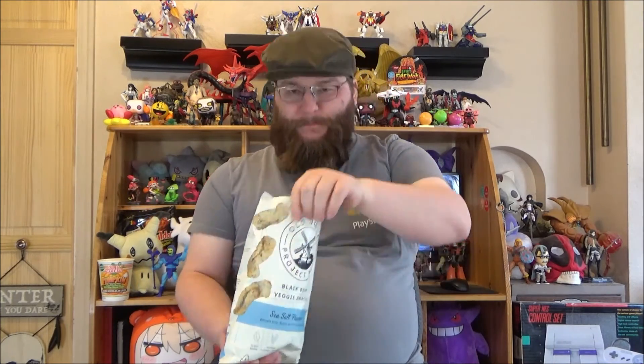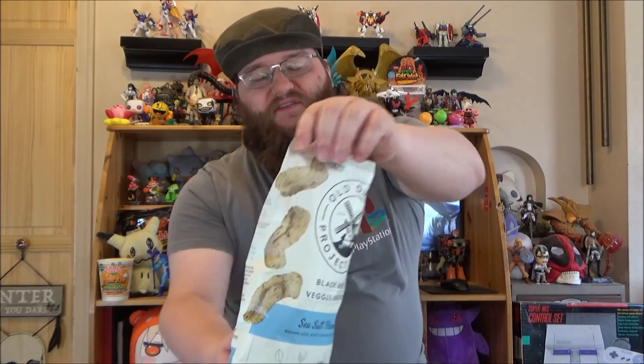You know what probably happened is that I saw this and the red lentil one and assumed that they were the same product. That's entirely possible because they do have similar packaging, with really the only big difference being that they've got speckles on the snacks shown on the bag on this one and not on the other one. But yeah, this is definitely something I'm going to be enjoying for a while.